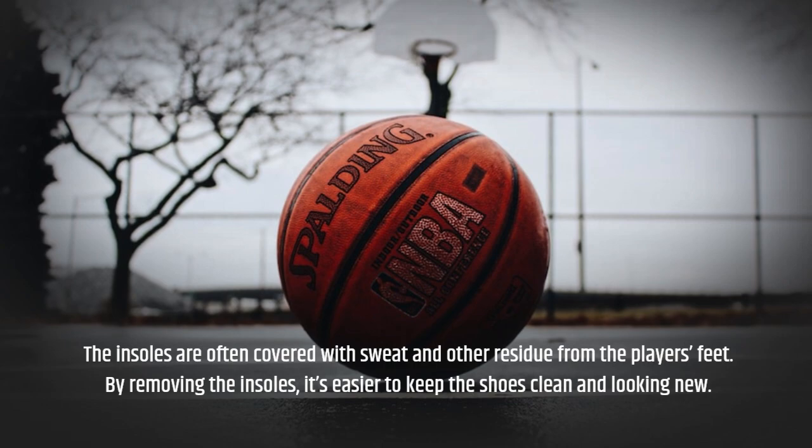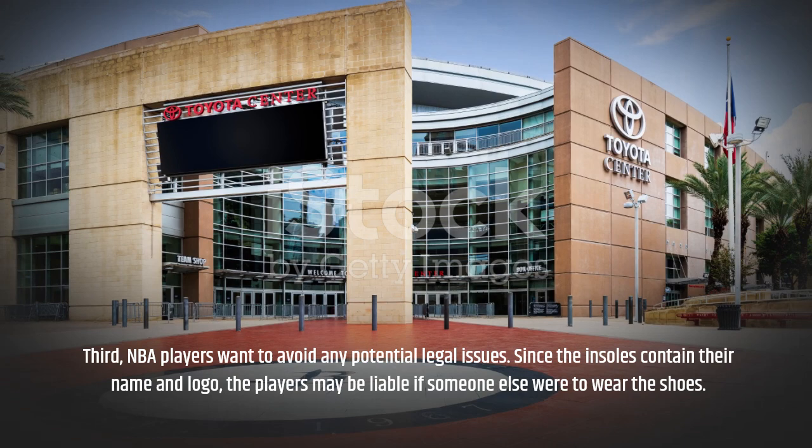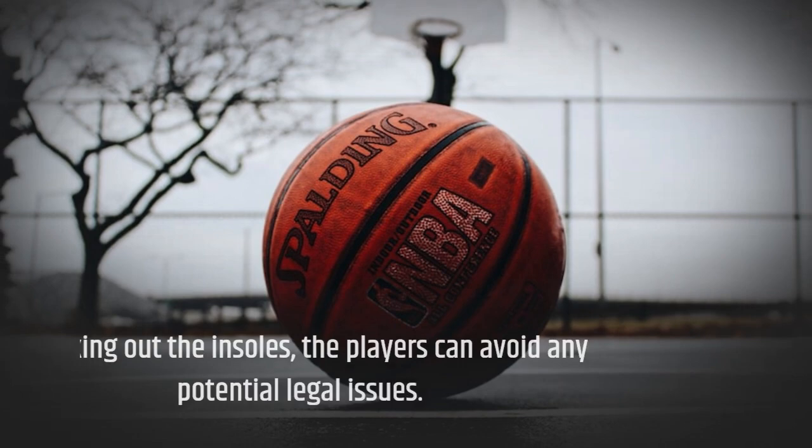Third, NBA players want to avoid any potential legal issues. Since the insoles contain their name and logo, the players may be liable if someone else were to wear the shoes. By taking out the insoles, the players can avoid any potential legal issues.